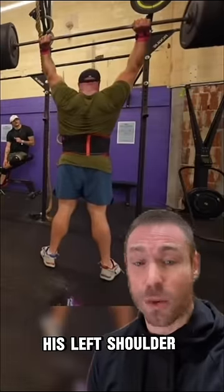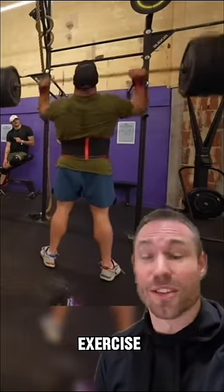This allowed him to more easily lock out his left shoulder with his heavier sets, showing that the exercise was helpful for him.